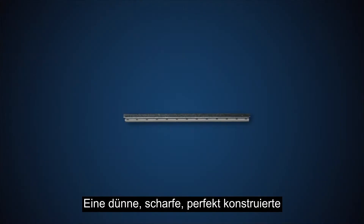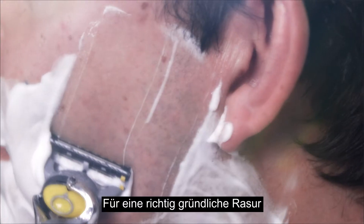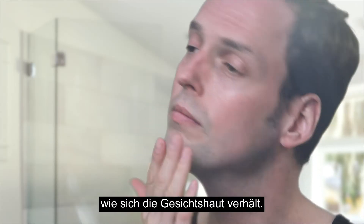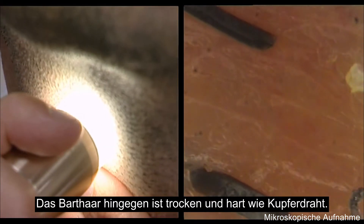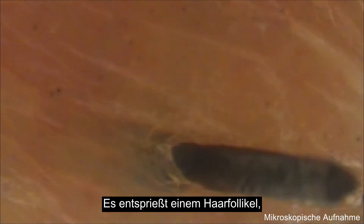A single thin, sharp, perfectly designed blade is a great start, but to get a really close shave you need more than one. To appreciate why requires an understanding of the facial skin — skin that is soft and malleable like gel — and beard hair that is dry and hard like copper wire, housed within a follicle that allows it to move in and out.